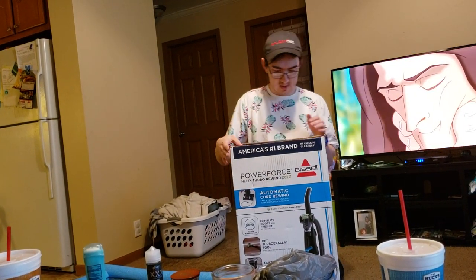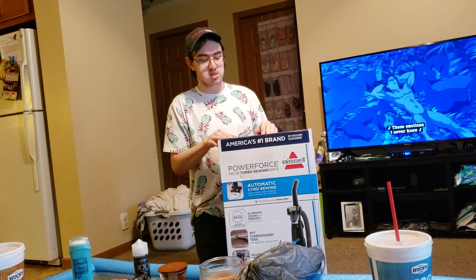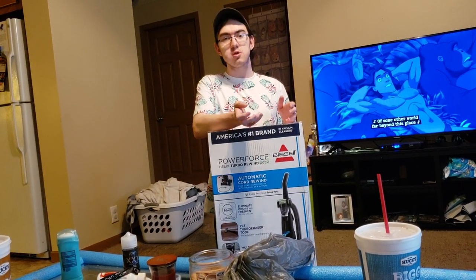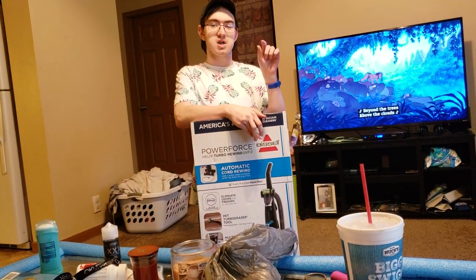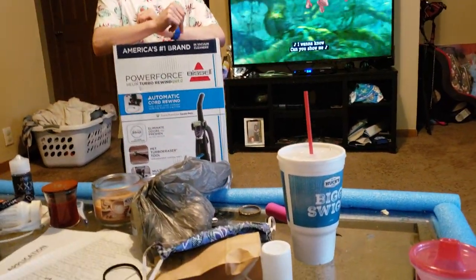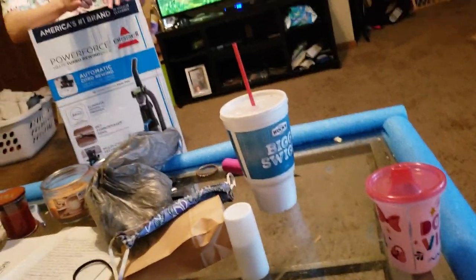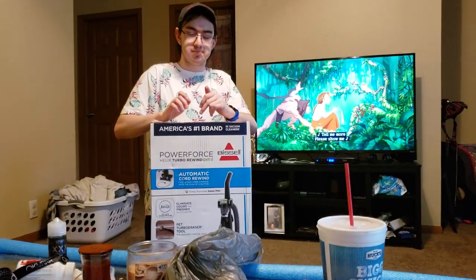This one in particular is model number 2692, so if you want to find this on walmart.com, that's the model that you would look up. Whenever you go to Walmart's website and you click on the Helix Turbo Rewind, there's an option where you can change the colors, and when you switch it from green to blue, this is the machine that you receive, and that's exactly where I ordered it. I ordered both versions and already unboxed the green one in an earlier video, and now I'm unboxing the blue variant.